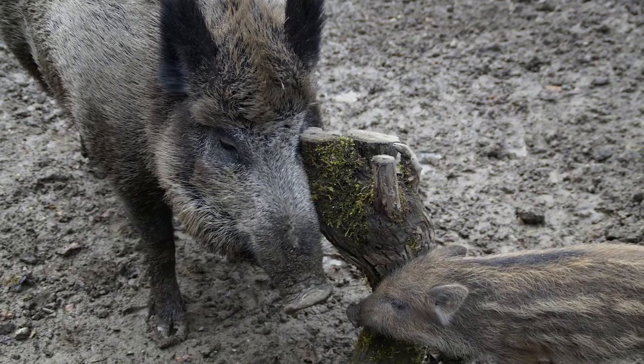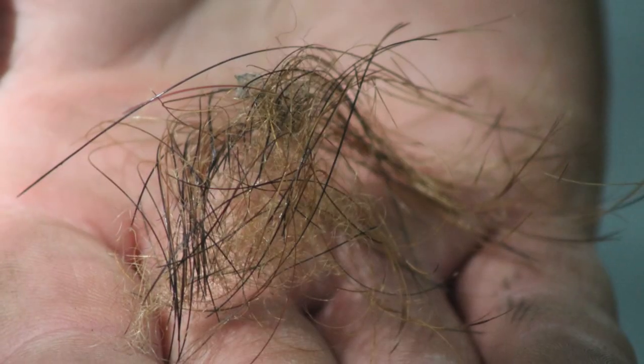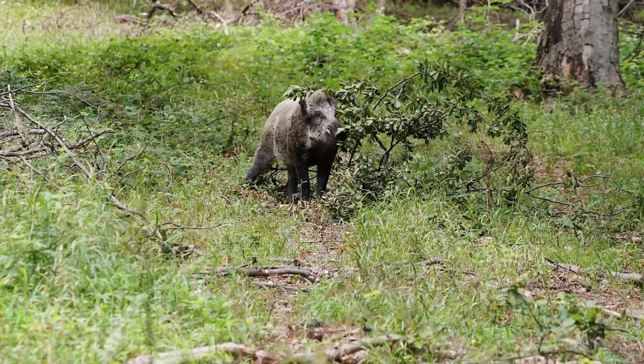Other signs include rubs, where pigs scratch themselves against rocks, trees, or fence posts, leaving tusk marks and hair, as well as scat or game trails.